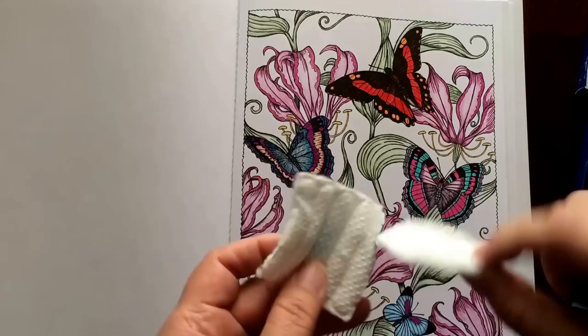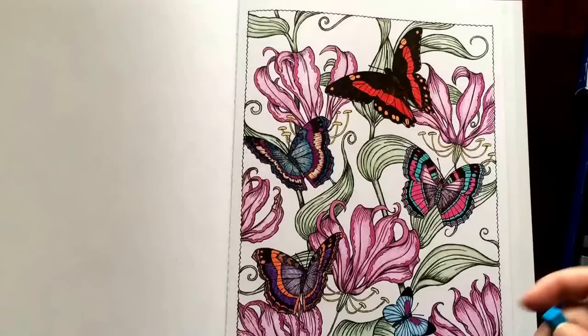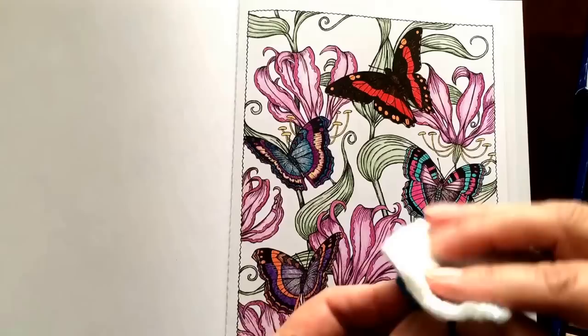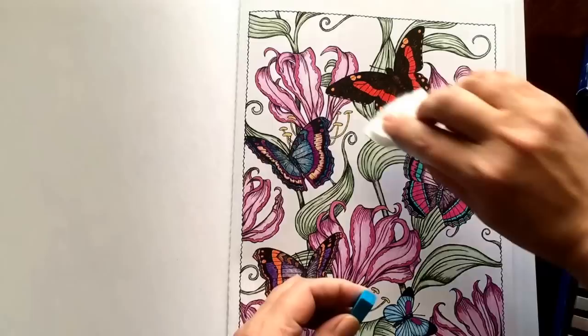I use these little cotton pads. You can use either one. This one has nubs, so if you want to use the outside it puts more of a streak effect in your picture, but I prefer the soft side. You hold the pastel in one hand and rub it with the other — that keeps it from smearing all over the pages. The soft pastels don't stick to your colored pencil, so that makes it really easy too.